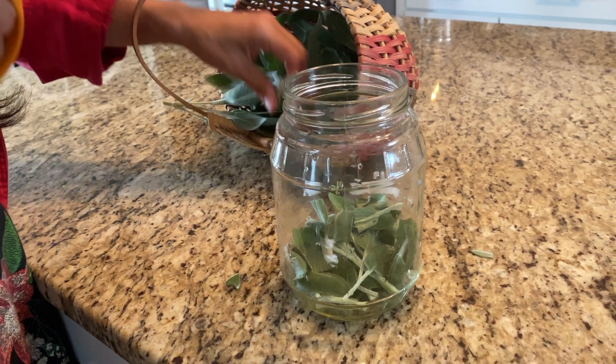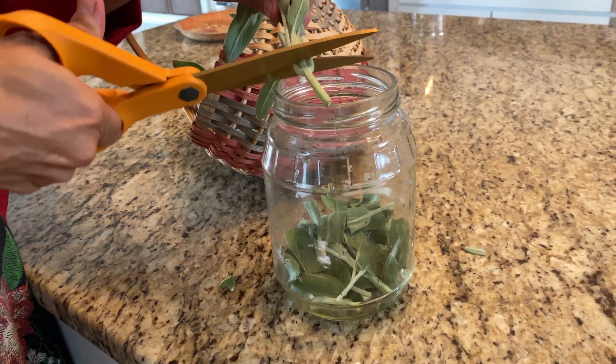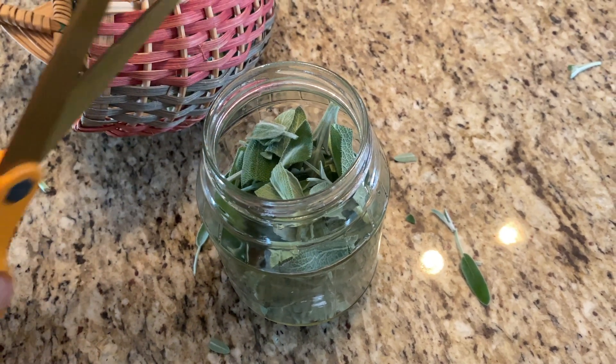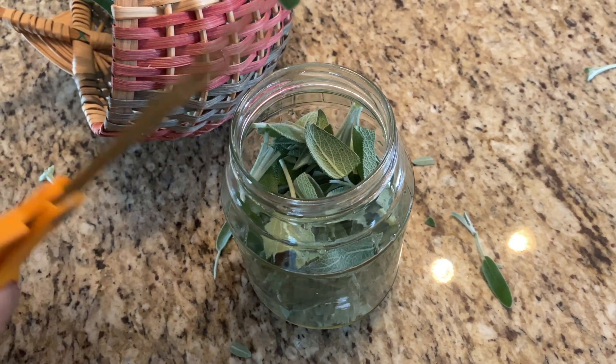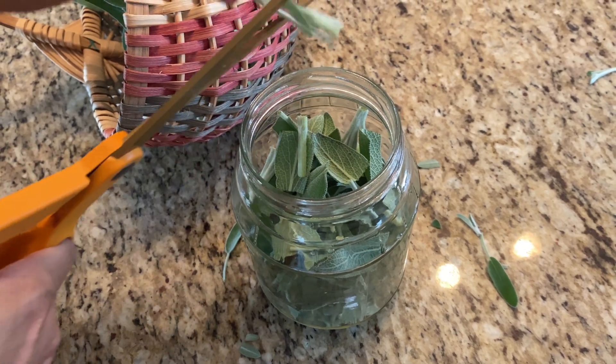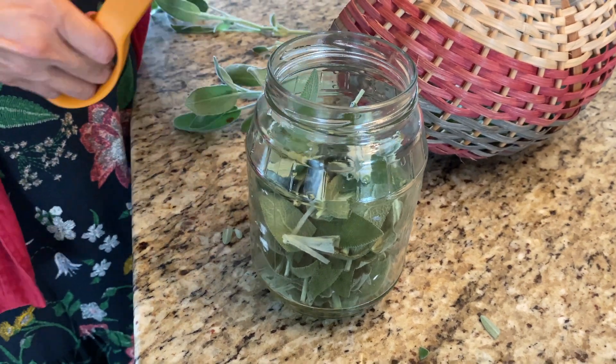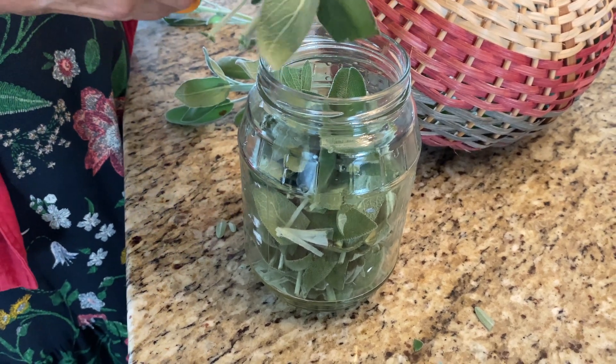Like I said, a little bit goes a long way — you don't need to fill the jar up completely. One thing to know about infusing the honey: you're not gonna have to worry about fermentation because sage is too dry to cause fermentation. So just add it very loosely.